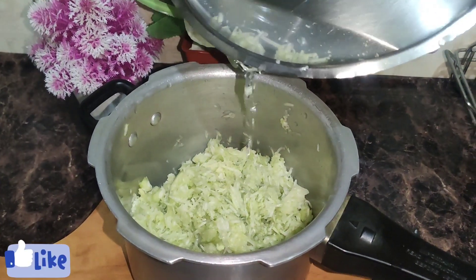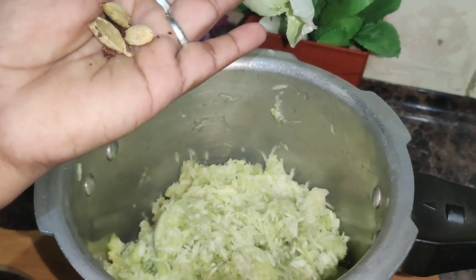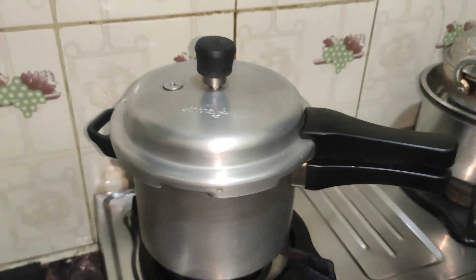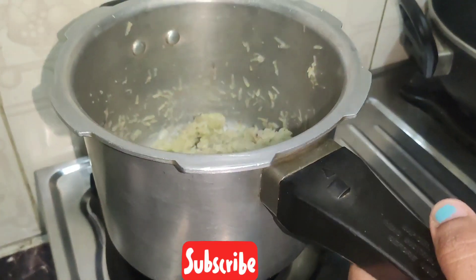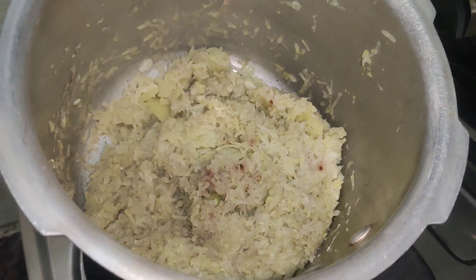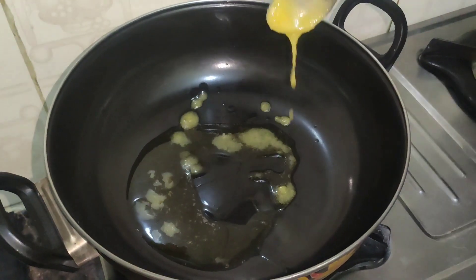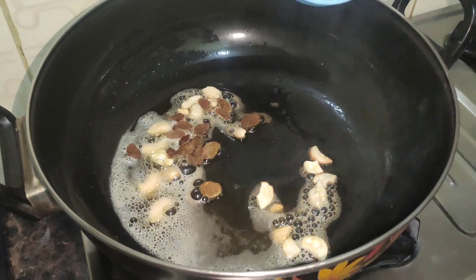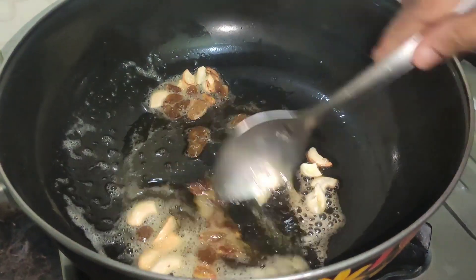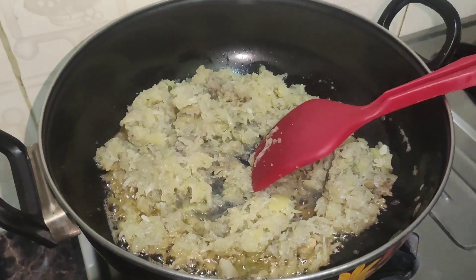Let's put the lid on. Put it in a spoon and put it in a bowl. Be sure to fry. These are dry and baking in the same way.